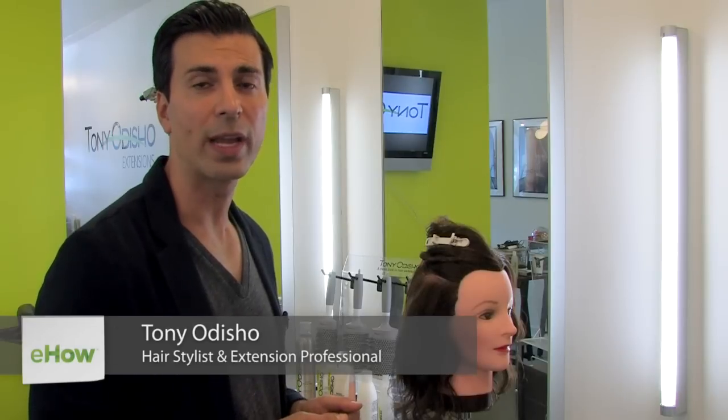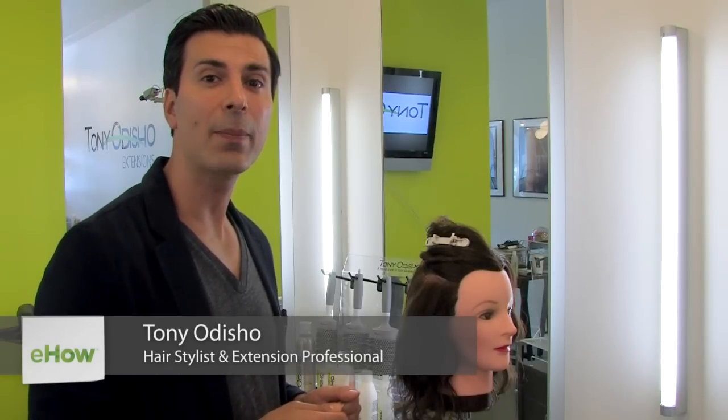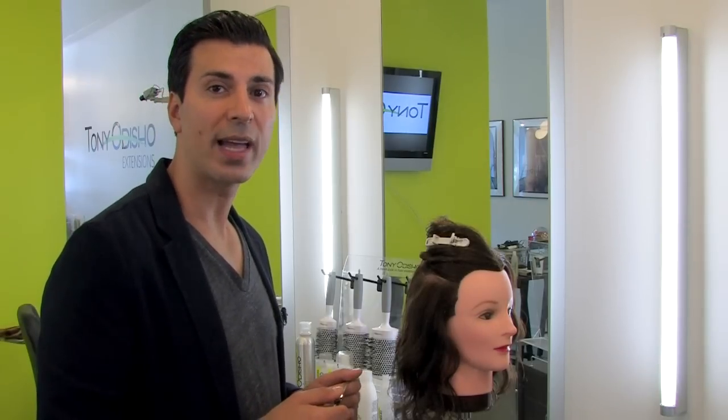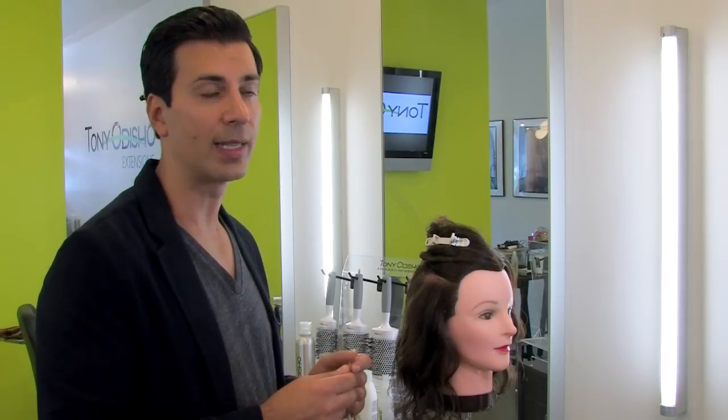Hi, I'm Tony Odisho and today I'll be showing you step-by-step how to do a fusion extension. I always advise going to a stylist that is certified in fusion extensions. This cannot be done at home, but these are the proper ways to do hair extensions if you go to your hairstylist.